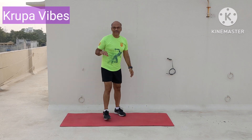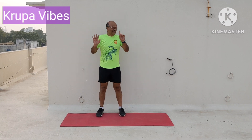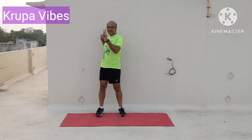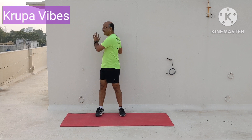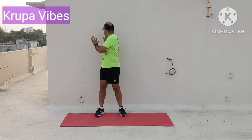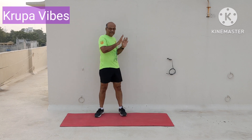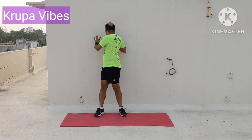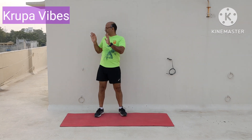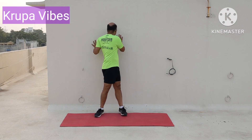Now third exercise: turn and touch the wall. 1, 2, 3, 4, 5, 6, 7, 8, 9, 10, 11, 12, 13 — feel it in the oblique.